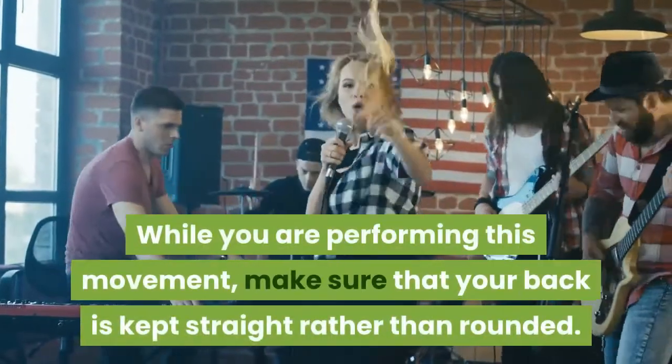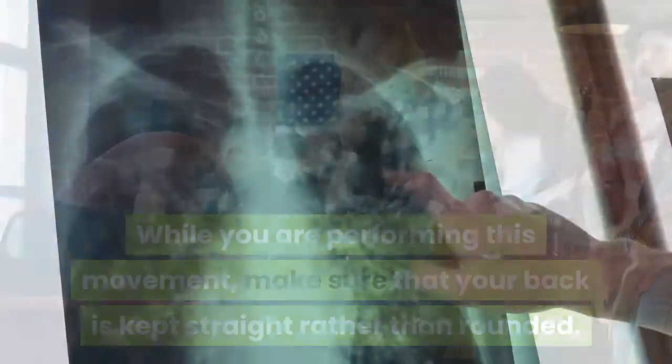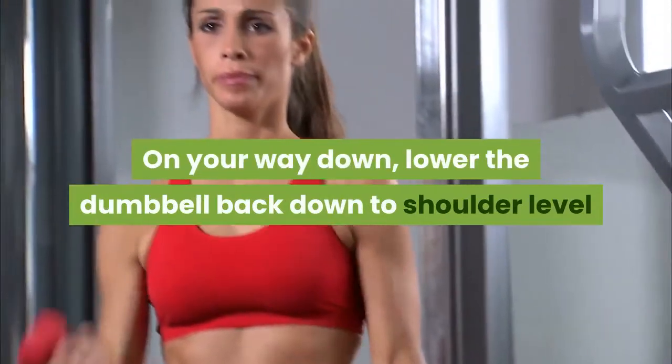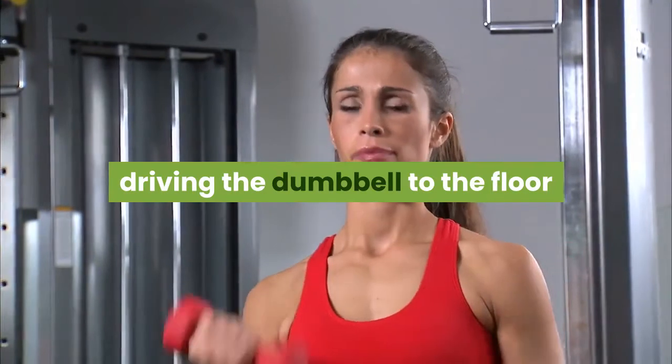While you are performing this movement, make sure that your back is kept straight rather than rounded. The best way to describe it is to push your chest out on your way up. On your way down, lower the dumbbell back down to shoulder level and then perform a full 90 degree squat, driving the dumbbell to the floor as you lean slightly forward to keep your balance.